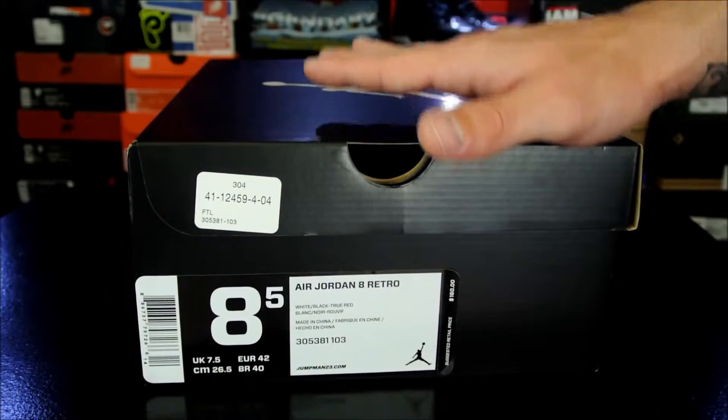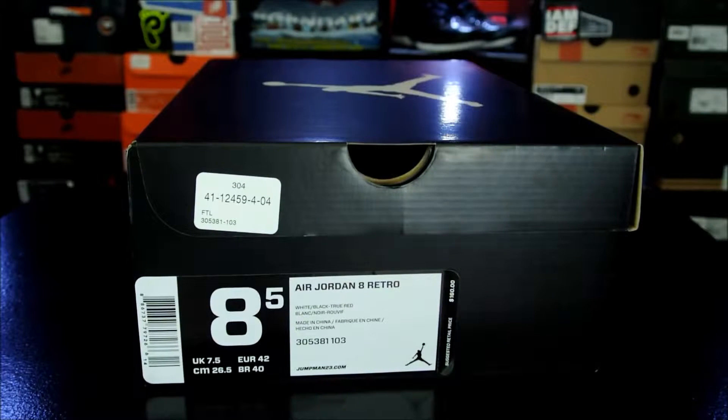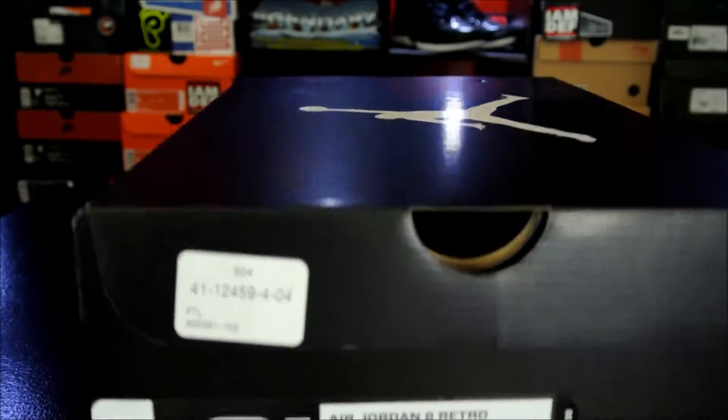I pre-ordered a pair of these in a size 9 over at SneakerCrew.com, and then my friend was over at our local House of Hoops this morning while I was at work, and he hit me up like, 'Hey, they just got runs and runs of sizes of these over here. Did you want me to pick up a pair?' I said sure, give me an 8.5, because usually the sizing has been way off. So I got a size 8.5.